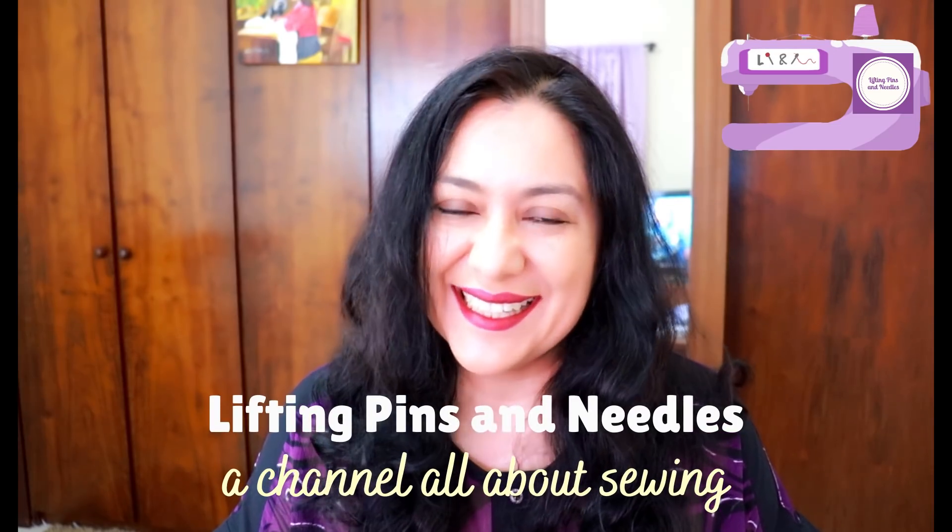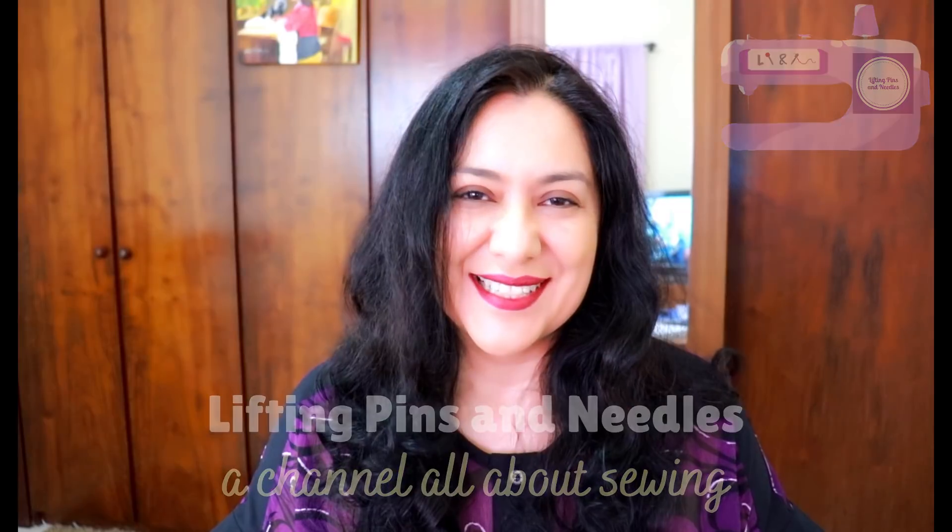Today is all about sewing a super cool welt pocket, easy to sew on a knit jacket. I'm going to show you step by step with some unconventional tips, so it'll be interesting. Knit pocket on my jacket. Keep watching.